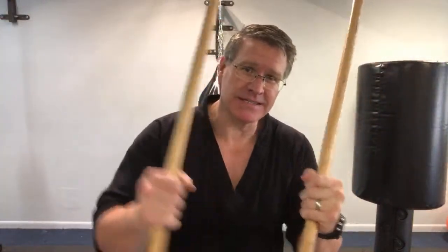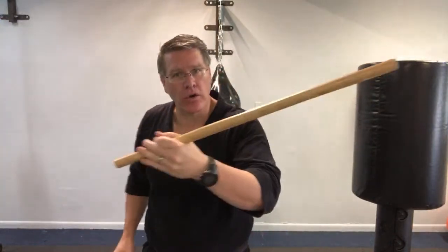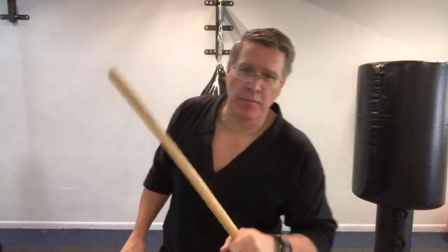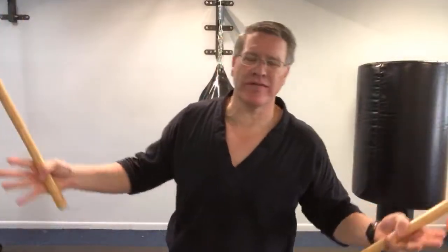In this live martial arts class, you'll discover the best martial art for street fight self-defense weapon. In this case, the Kali stick, also known as the Escrima or Arnis stick. We're going to call it Kali for the purpose of this workout. You can call it whatever you want.